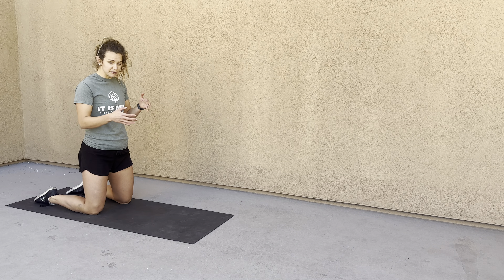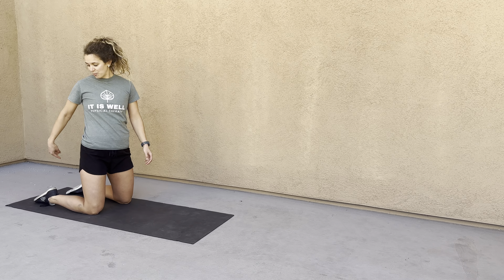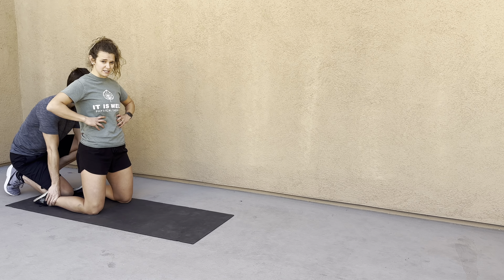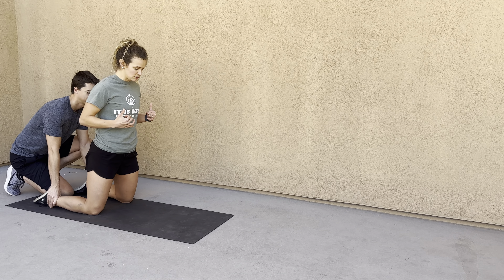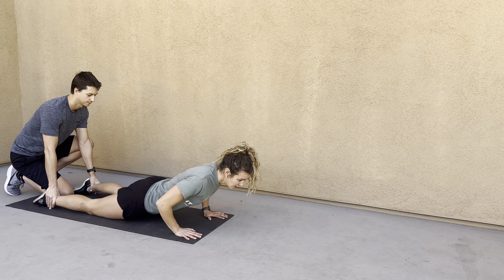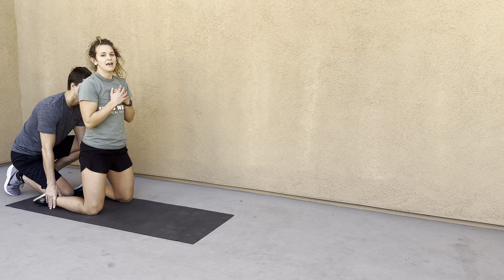For Nordic hamstrings, you're going to either bring your feet underneath a couch or have a partner hold your legs. Make sure you maintain your posture so your core stays tight — you're not hinging at your hips. Come forward as slowly as possible, as far as you can. When you can't anymore, land and catch yourself with your hands. You can either pull yourself back up or just walk back to the start and go again.